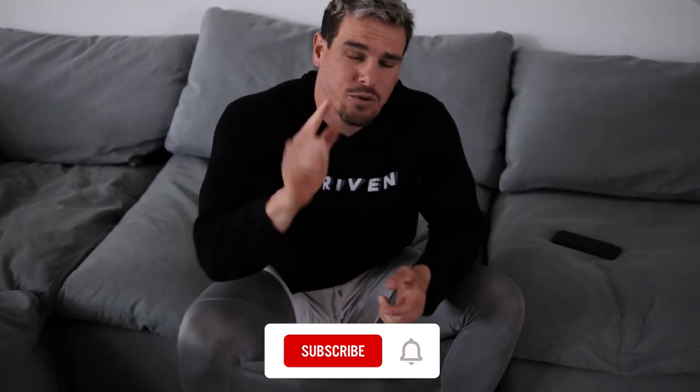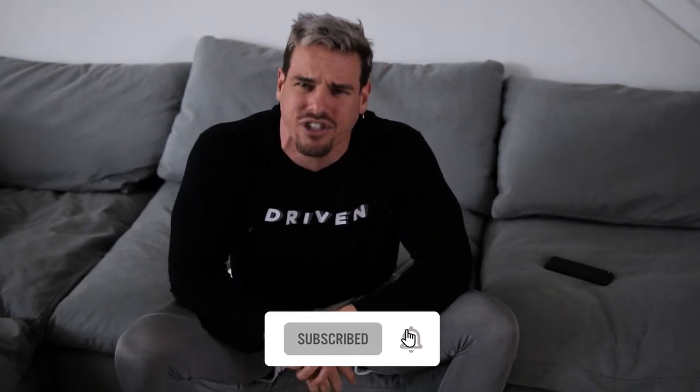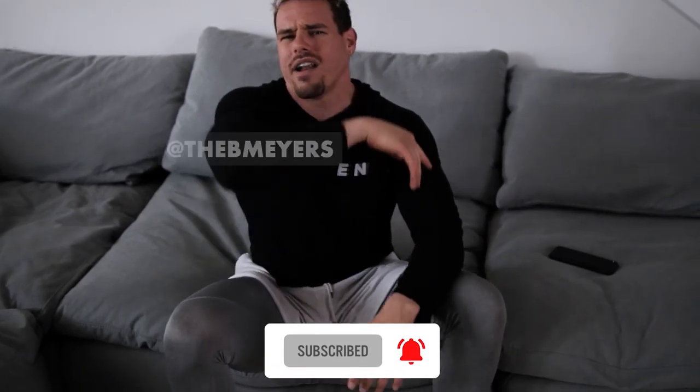Hopefully you enjoyed this workout. We're going to be back tomorrow — I'm super excited for tomorrow's workout as well. Subscribe if you haven't already, turn those post notifications on, comment down below, follow me on Instagram, follow CreateU on Instagram, and I'll see you next time. Peace.